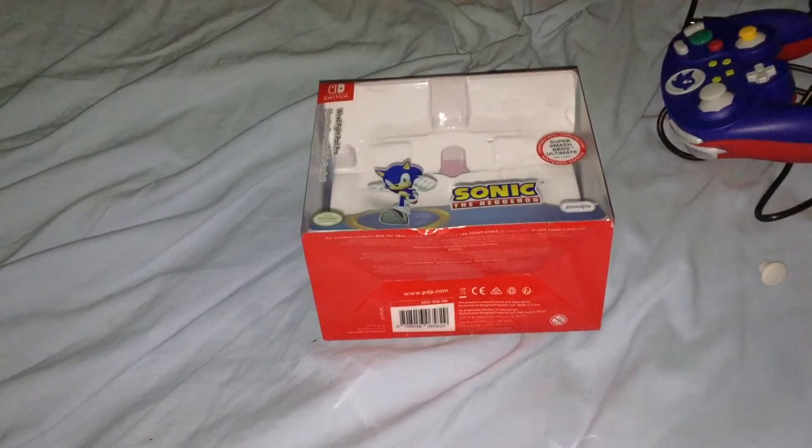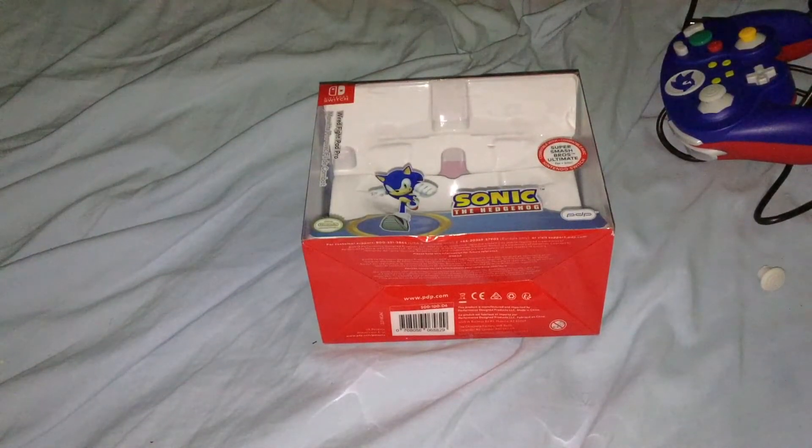I thought to get this before the Super Mario 3D All-Stars collection comes out a few days after this video will be recorded and uploaded. I just wanted to be able to have a GameCube-styled controller that wasn't exactly a GameCube controller.